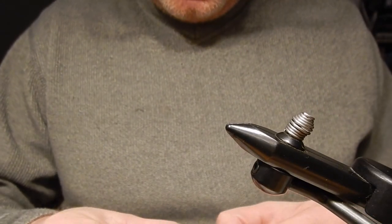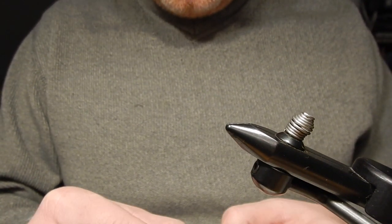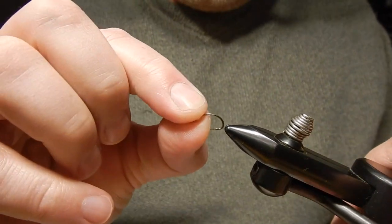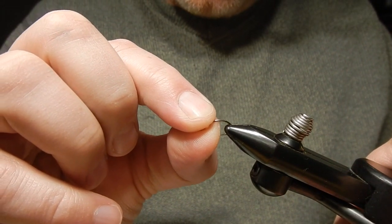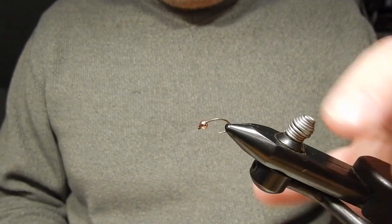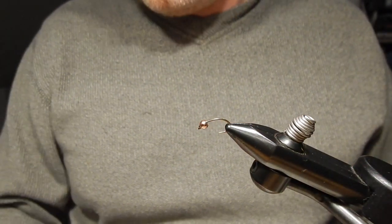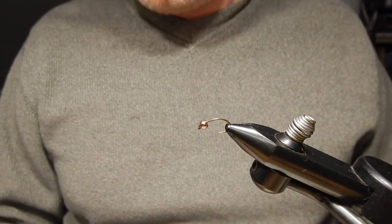Today I'm going to tie for you guys the Klinger Nymph. To tie the Klinger Nymph I will use a size 12 or size 14 scud-style hook like a TMC 2487. On this size 12 hook I will add a 1/8 tungsten bead in copper color.